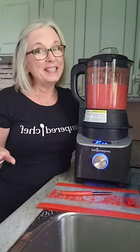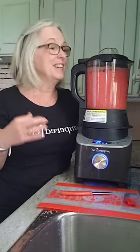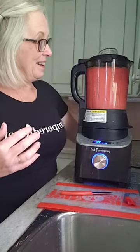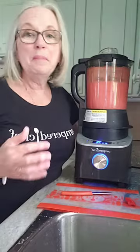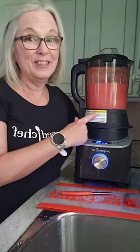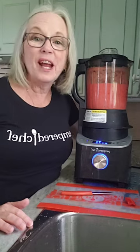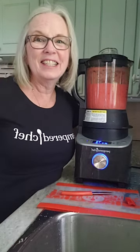Can't wait to see how this turns out! I'm getting ready for yummy butter chicken later today using the tomato puree from the Deluxe Cooking Blender. Have a great day, everybody. Talk to you later. Bye!